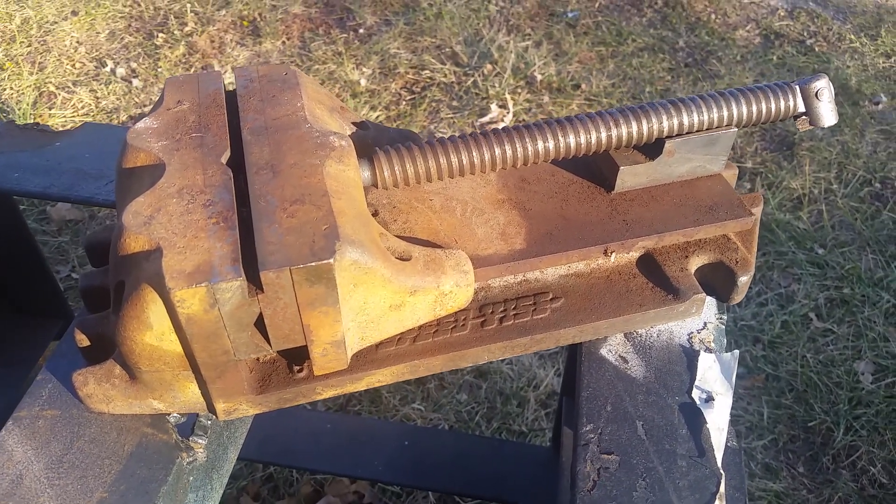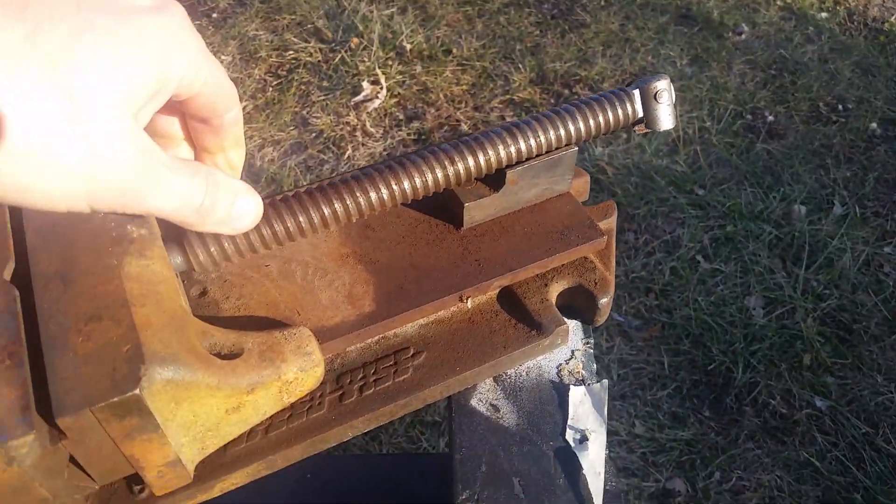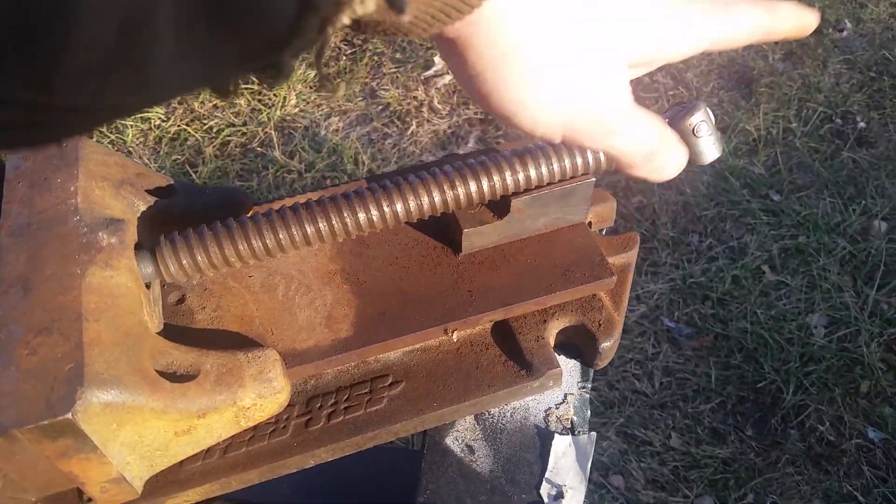So maybe 60s. A couple of problems with this one: it's seized, and the handle's broken.